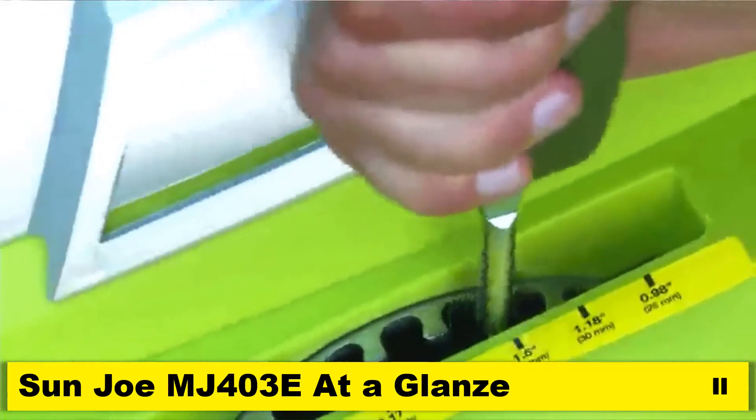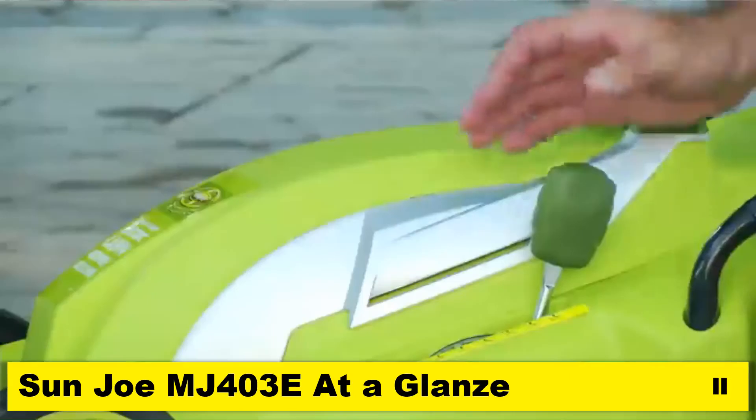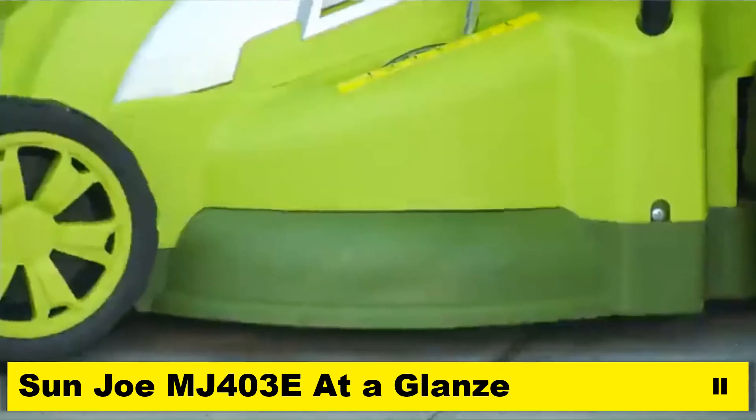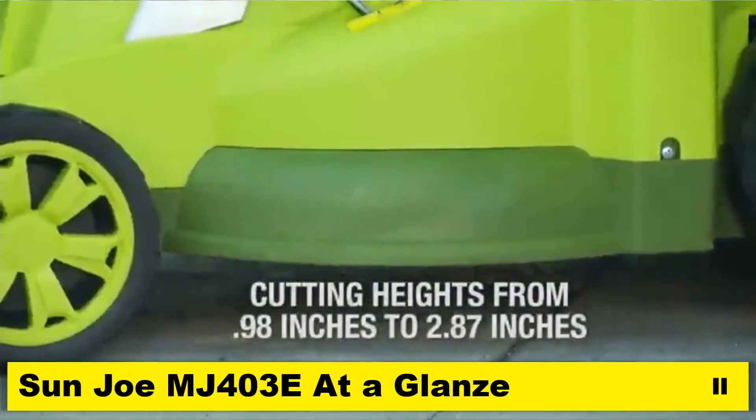Set the grass cutting height of your mower with the 7-position height adjustment lever, which can handle short and tall grass blades from 0.98 inches up to 2.87 inches.